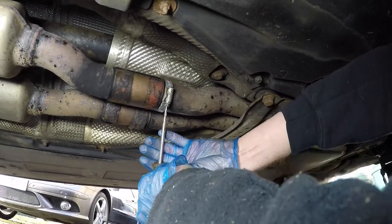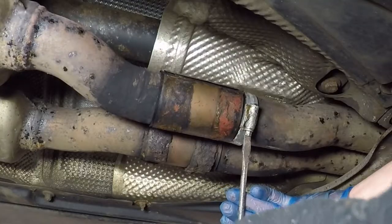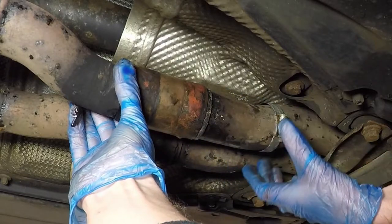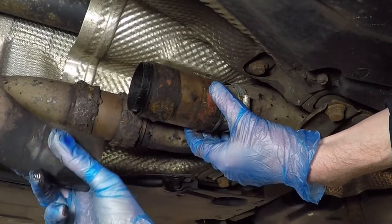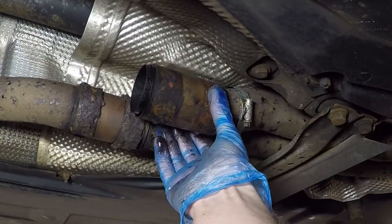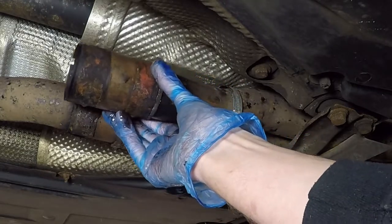There's a jubilee clip here which was just a temporary repair I had to do, so your car shouldn't have one of these. Now that I'm fitting new exhaust clamps, I don't need the jubilee clip anymore, so I'm just going to remove it. Now all you have to do is slide the sleeve backwards and release the front part of the pipe, lower the pipe down to the ground, then slide the sleeve forward and remove it from the exhaust.